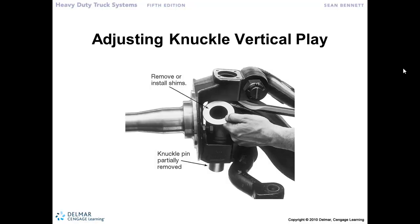One of the first measurements we took was the vertical play — the up and down movement in the steering knuckle relative to the steering axle. We need to limit the amount of play, and it's generally right in the neighborhood of 30 thousandths of an inch. Very little play is allowed in this knuckle moving up and down with the steering axle.